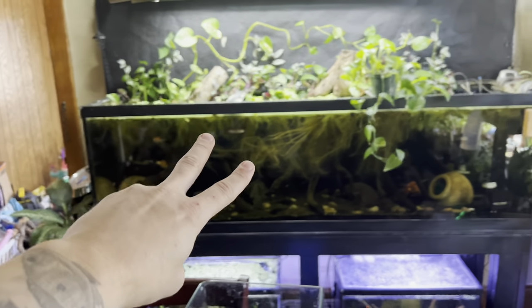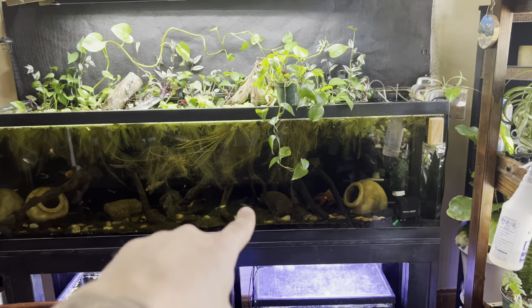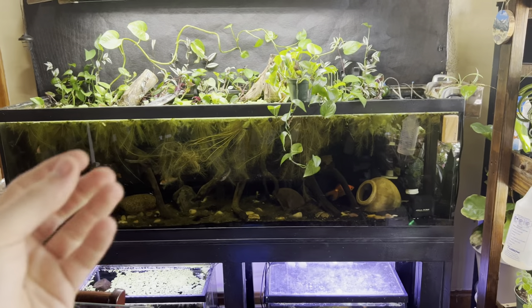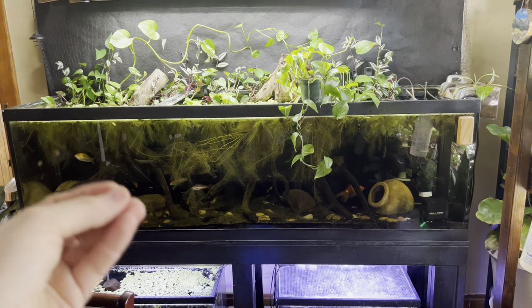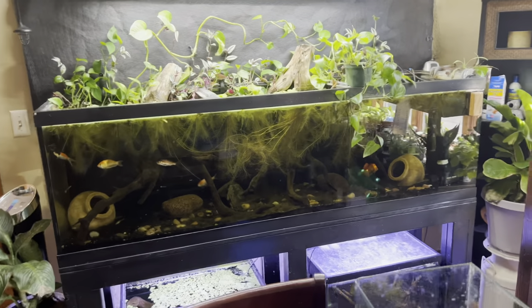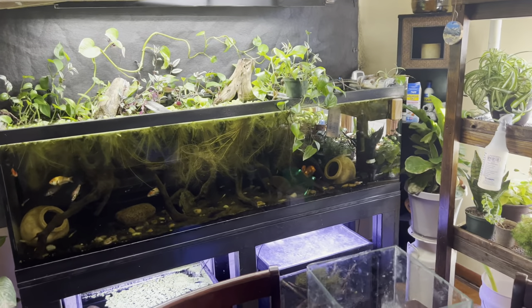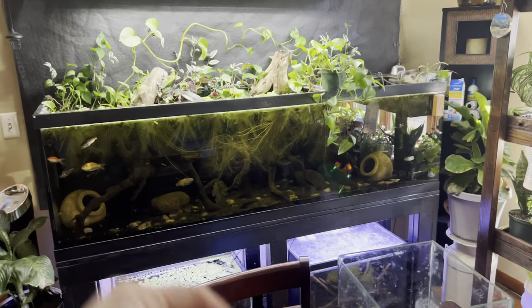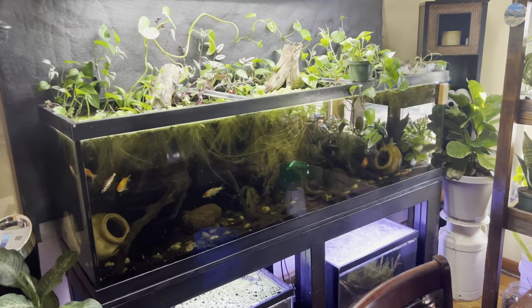Secondly, I chose this tank because it's a cold water aquarium. We're keeping koi fish, goldfish, guppies, livebearers, rosy red minnows — anything that's cold water. There's all kinds of minnows you can choose that are cold water. My point is crayfish prefer colder water temperatures for the most part, especially the Electric Blue Crayfish.